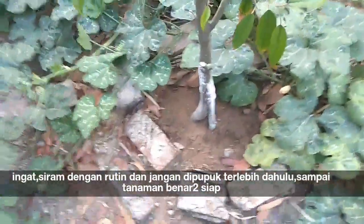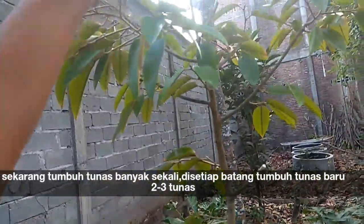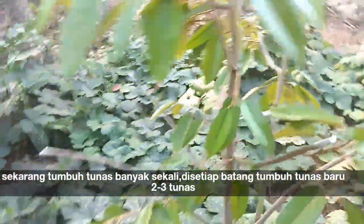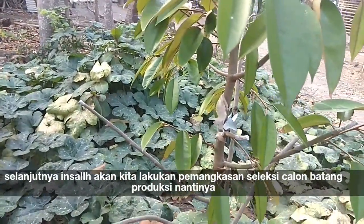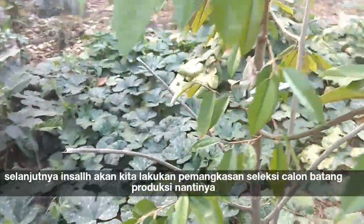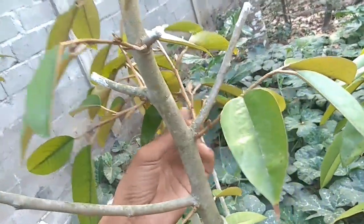Di tabur kapur dolomit, kemudian jangan dipupuk sama sekali — disirami saja. Ini tumbuh tunas baru banyak sekali, insya Allah selamat ini. Nanti kalau tunas-tunas baru ini sudah siap, kita seleksi mana tunas yang disisakan untuk calon batang produksinya.